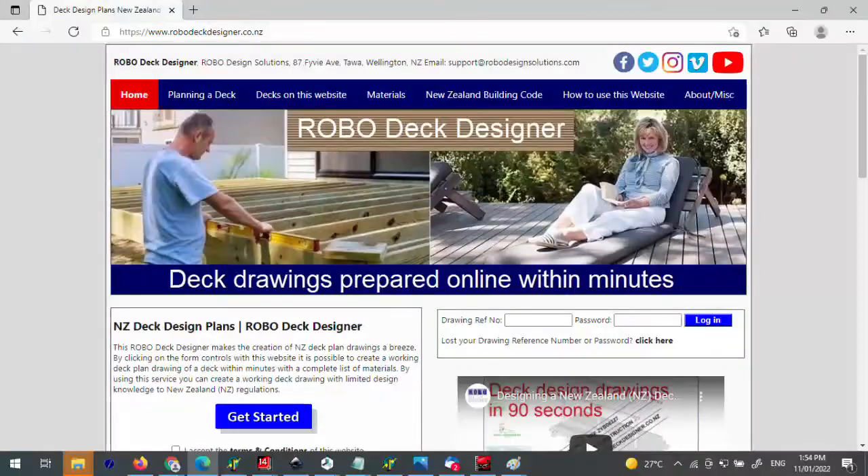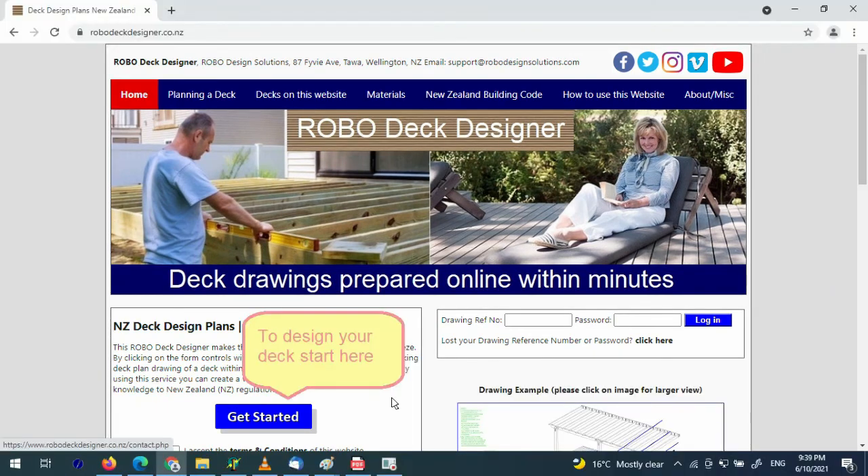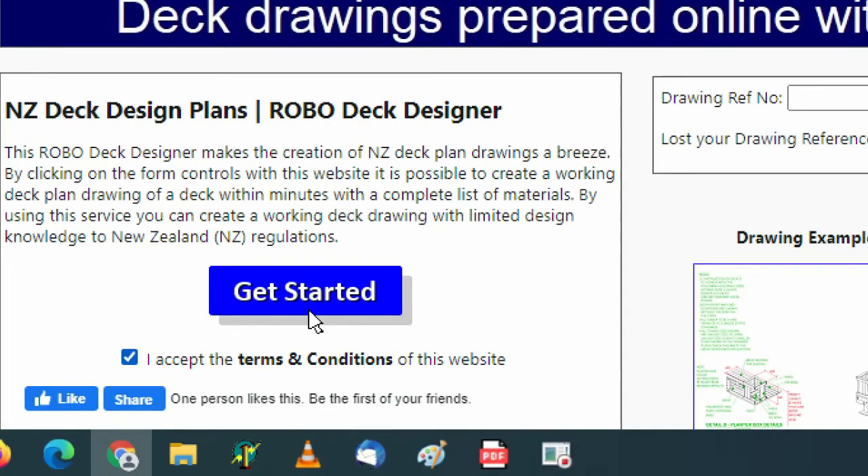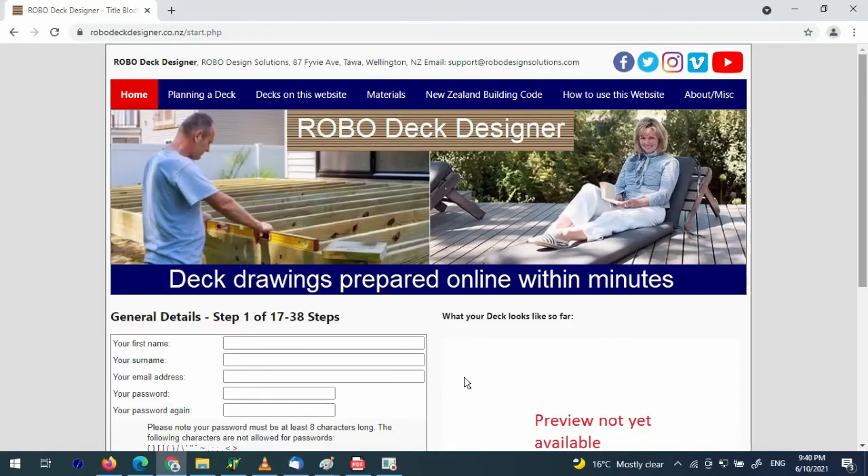Well, in a nutshell that's all there is actually making up a deck. Thanks for watching this video and don't forget to check out the Robodeck Designer website and the Robodeck Designer online tool for creating your own deck drawings online. We'll catch you in the next video — don't forget to subscribe to the Robodeck Designer YouTube channel. Thank you.